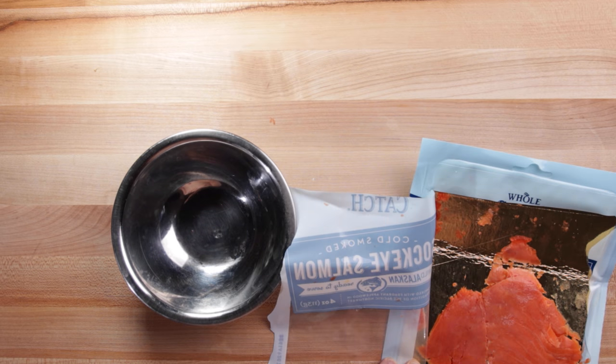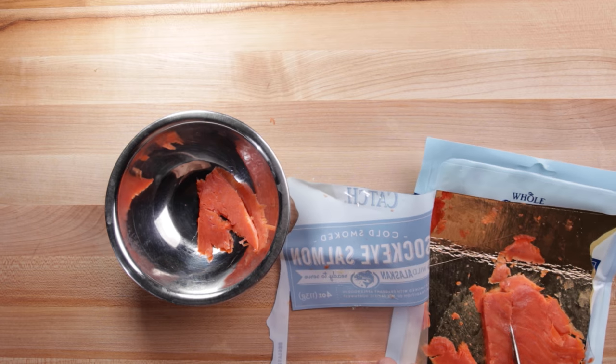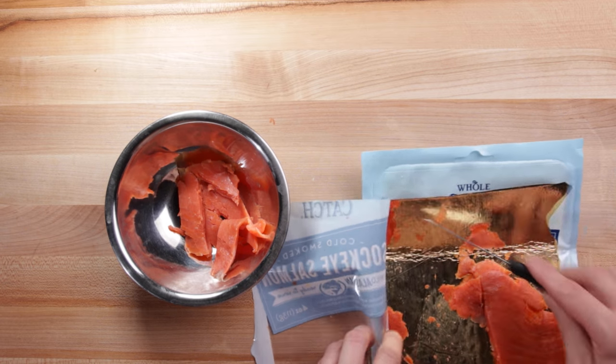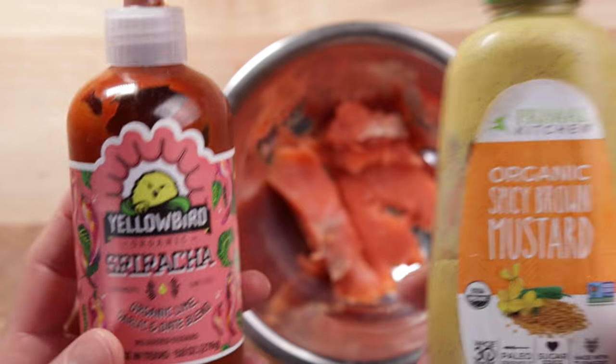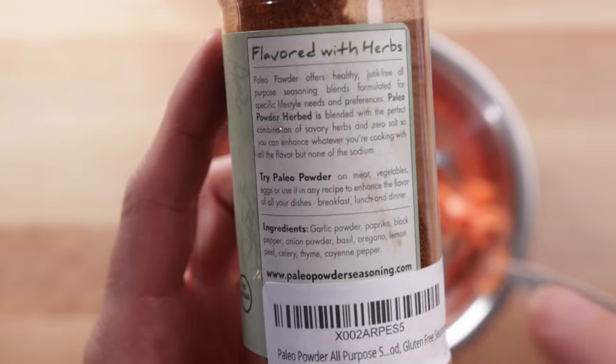This next one is a go-to when I'm at Whole Foods — smoked salmon. You can find it at a lot of grocery stores as well. This product specifically is from Whole Foods, but there are a lot of similar brands. I'm just looking for one that's wild caught, all natural, and has very few minimal ingredients. You can eat it just like this — it tastes pretty good.